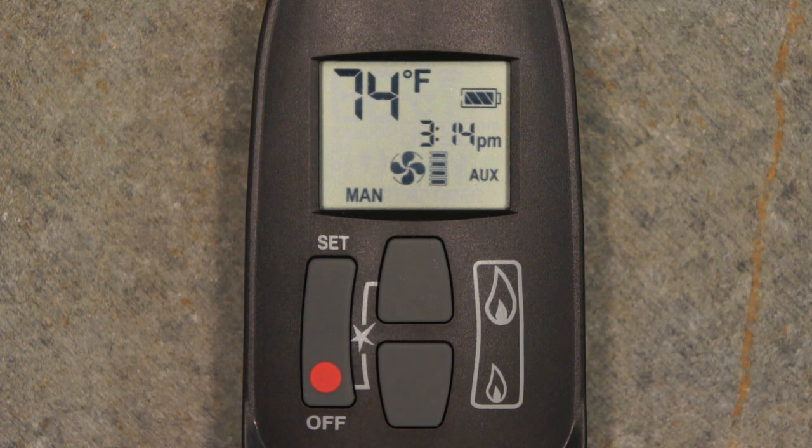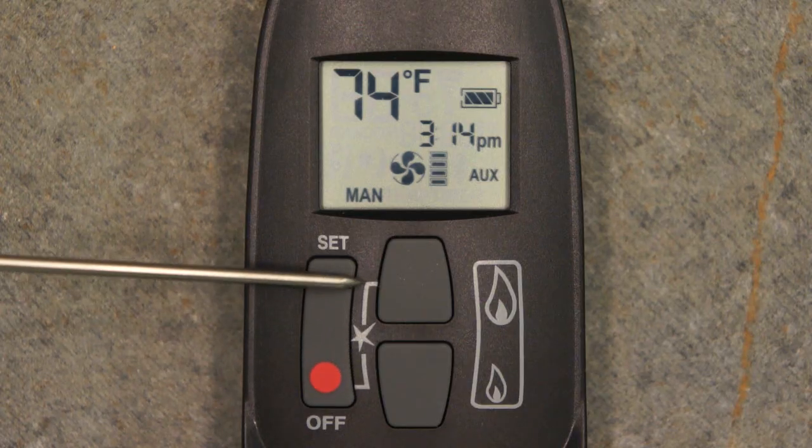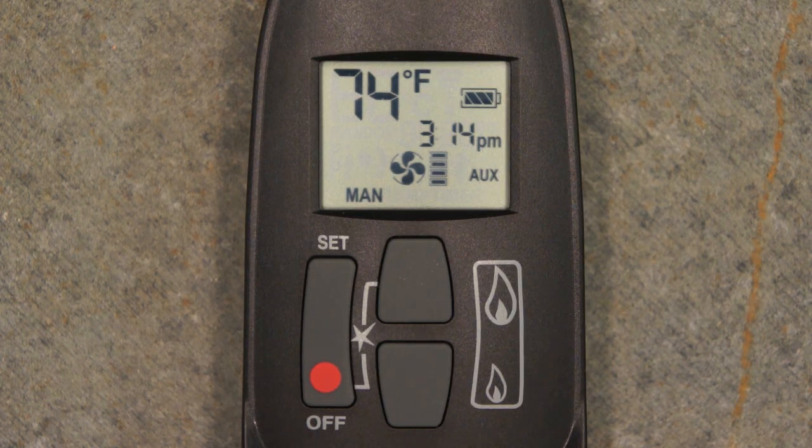To manually start your appliance, simultaneously press and release the off and large flame buttons on your remote control. Notice that the two buttons are connected with a white line and a spark graphic on the remote body to indicate the need to press both buttons for ignition. This is a safety feature designed to prevent children or pets from unintentionally igniting your appliance. You may also hear a series of slight clicks or knocks from the appliance gas valve as various safety features are engaged to release fuel to the pilot light.